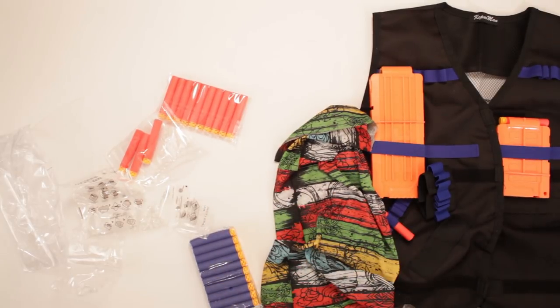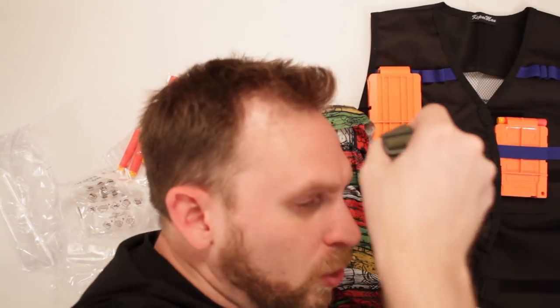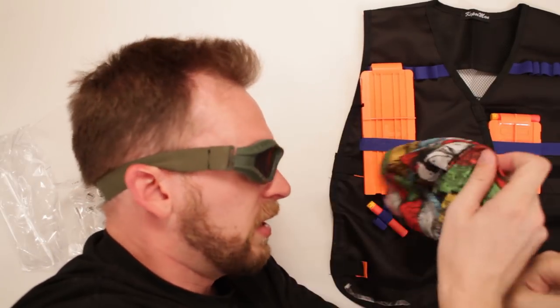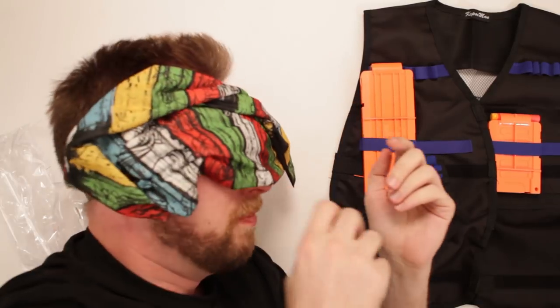And then we've got some protective goggles. Always love good goggles. Ain't not too shabby — I see things as Aquaman does through fishnet. And then there's this thing — oh, it's a sleep mask. I get it, makes sense.